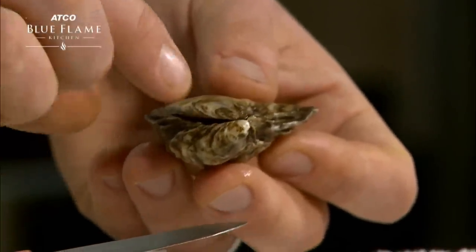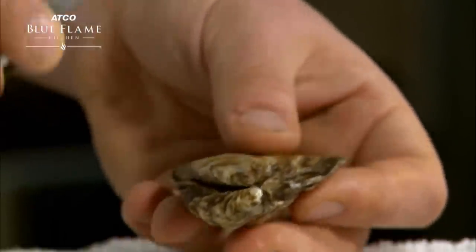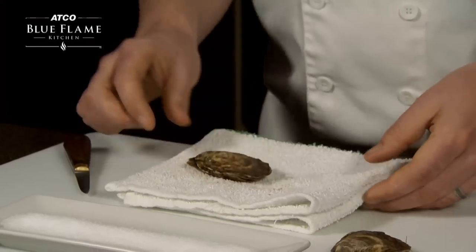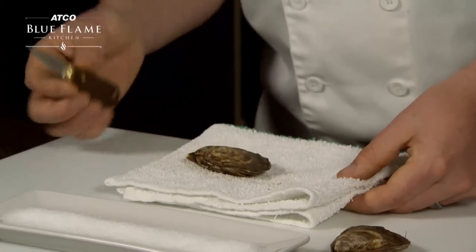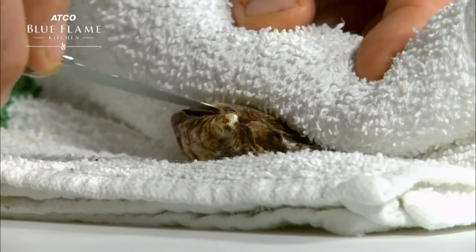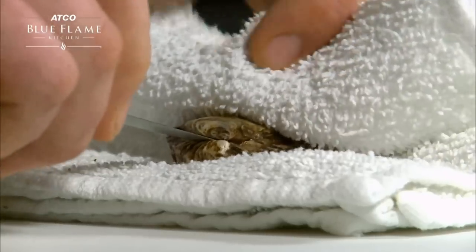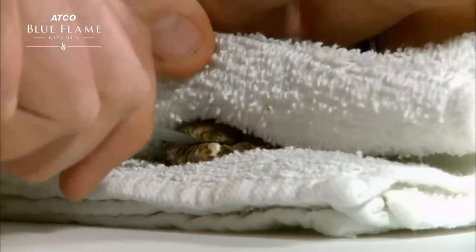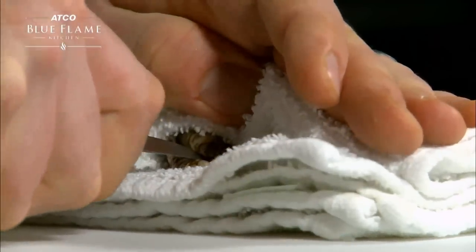When shucking an oyster, focus on the hinge area at the back of the oyster. It's important to use a thick clean cloth during this process to help keep your hands safe. Fold the clean cloth over top, take the oyster knife and stick it right into the hinge, pushing in with a hand flat on top — push and twist, popping the hinge a little bit.